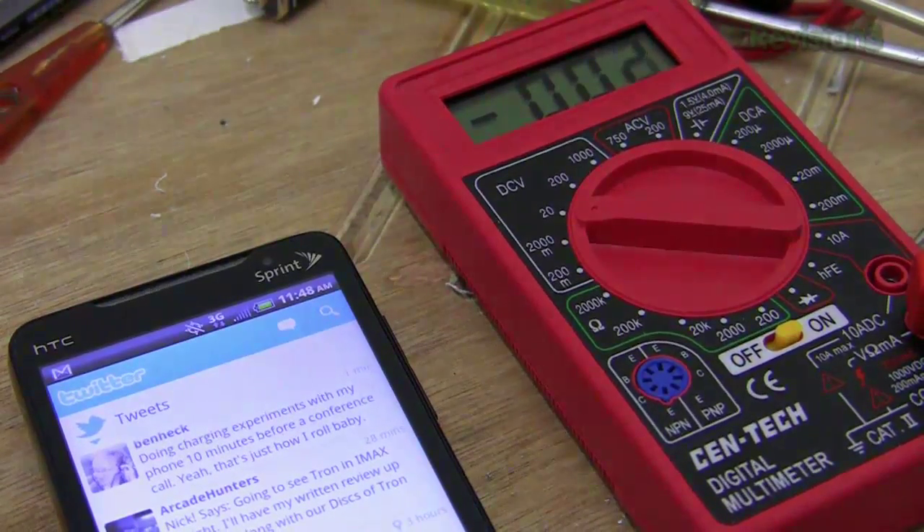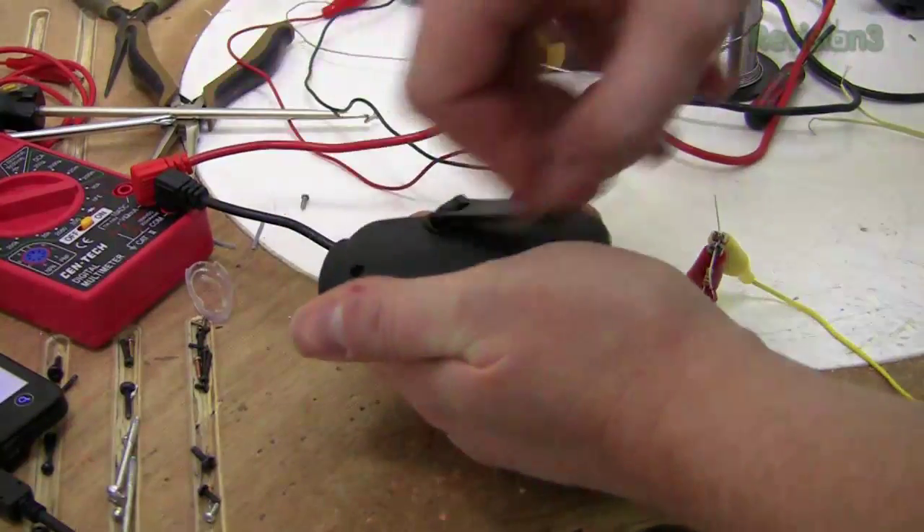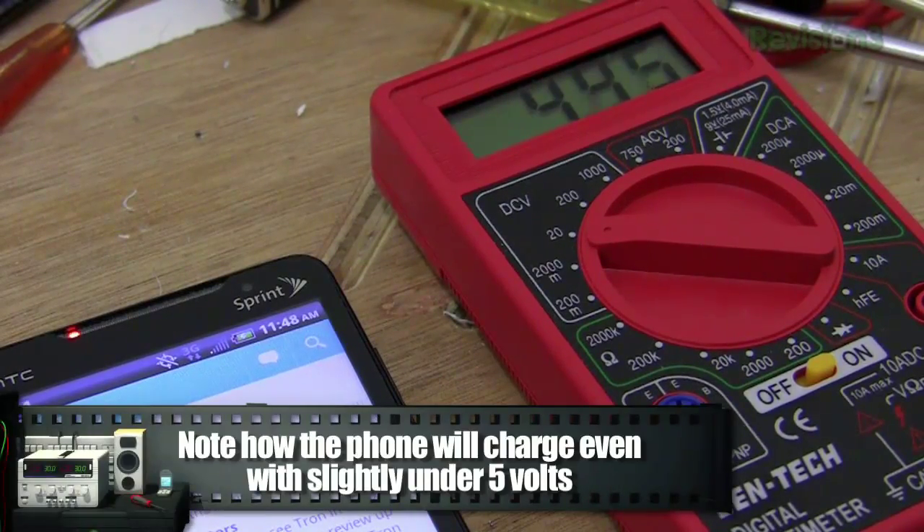I've got the phone hooked up to the charger, and I'm also monitoring the voltage using this multimeter. As you can see the lightning bolt kicked on, so the phone is charging.